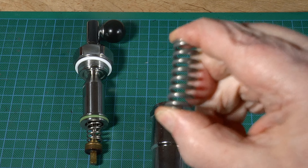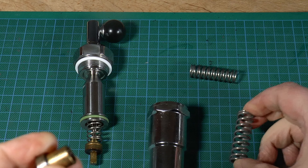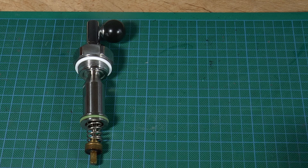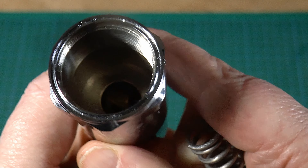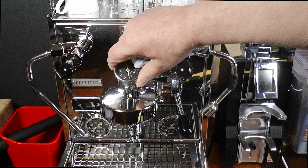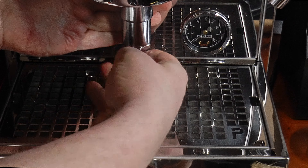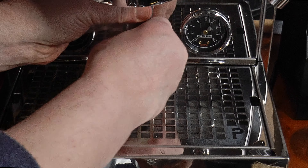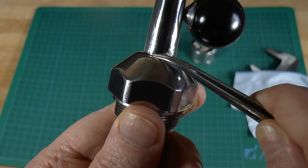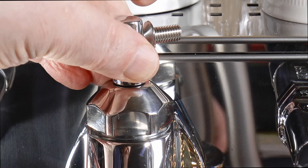We'll watch that on the gauge in a moment. We're asserting manual control over the pre-infusion and pressure ramp up, so this replacement spring is stiff enough to keep the pre-infusion valve shut against water pressure. Once installed, the valve no longer opens automatically and can only be opened with the brew lever in the bottom position. Be very careful not to over-tighten the gauge. Replacing the pre-infusion chamber will be difficult — there's a lot more spring pressure now, so use both hands and be patient, making sure you're engaging the threads properly.